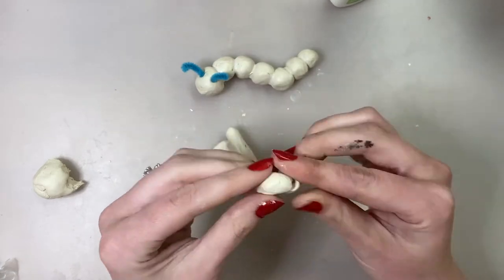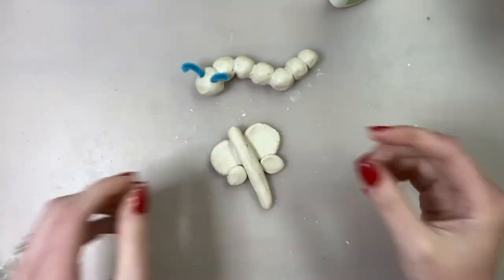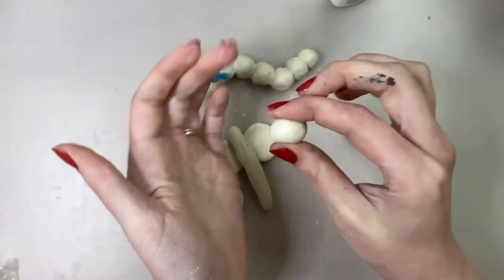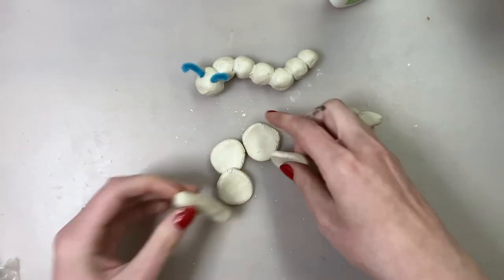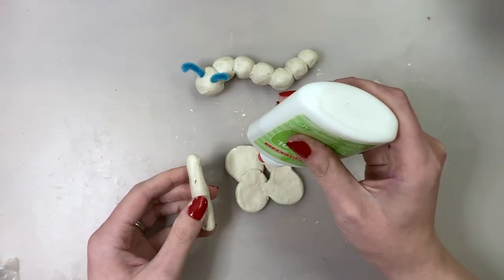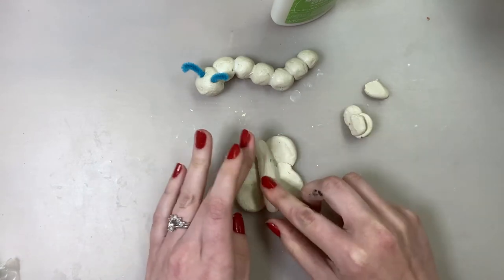I'm going to play around with my clay to see what I can figure out how to make. Once you figure out how each piece should fit together, go ahead and grab your glue and start gluing the pieces together. If you notice your clay is drying out as you're working with it, you can always spray it with a water bottle or get a little bit of water on your fingertips.